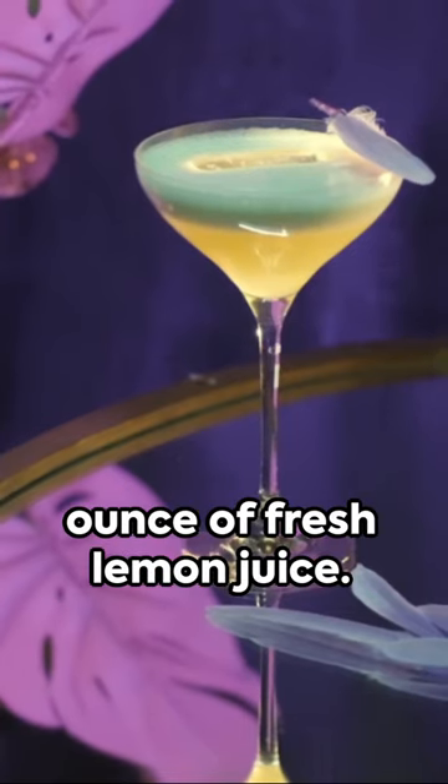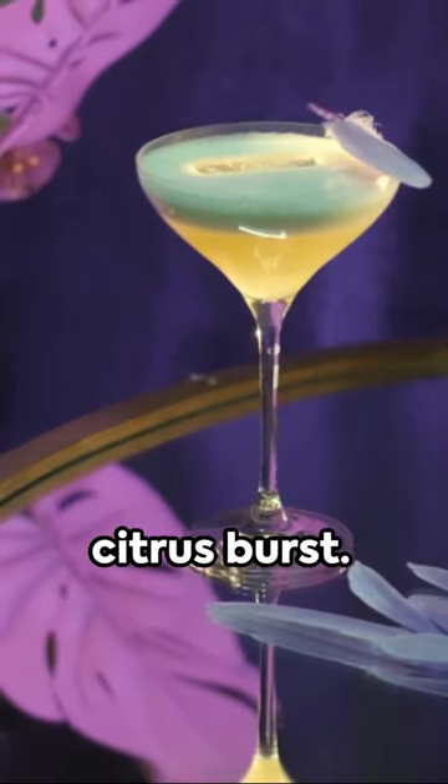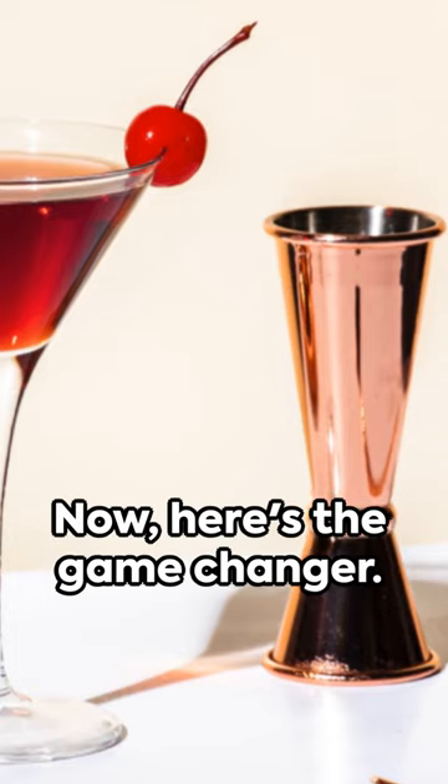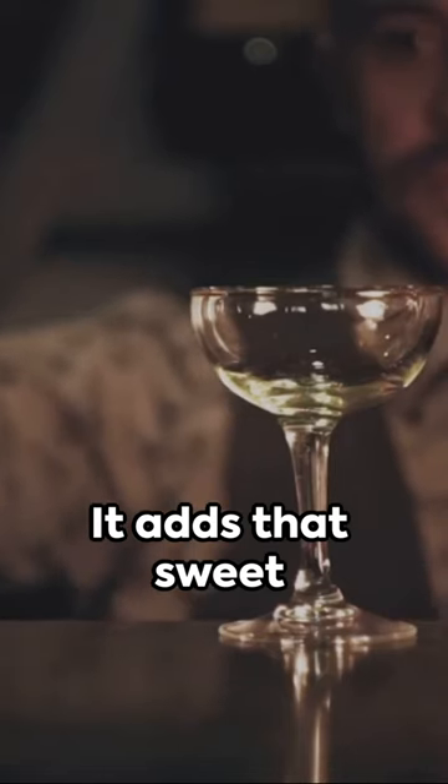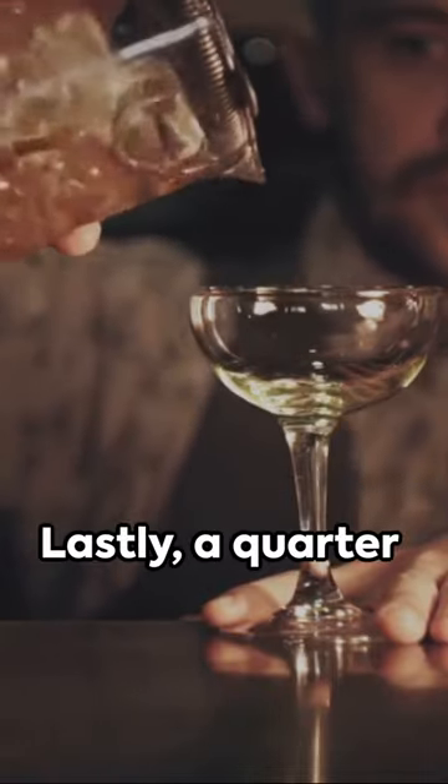Next, add half an ounce of fresh lemon juice — it's all about that citrus burst. Now here's the game changer: Maraschino liqueur, just half an ounce will do. It adds that sweet cherry-like flavor we all love.